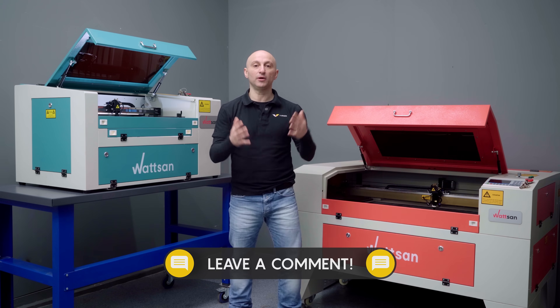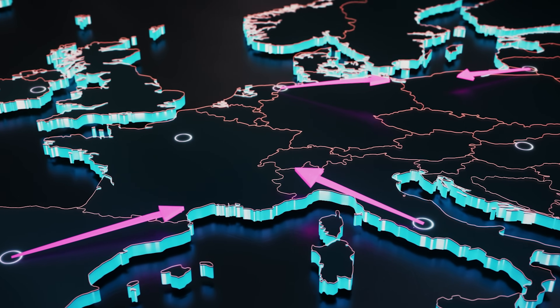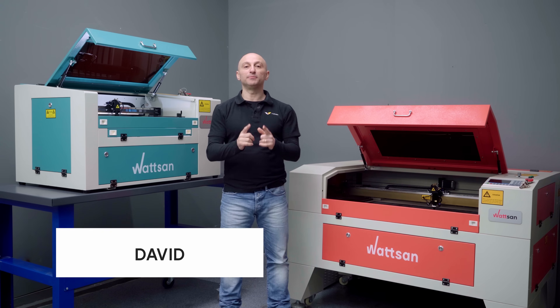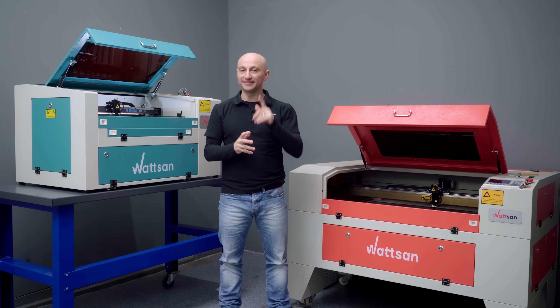If I didn't mention the problem you're facing, leave a comment and our engineers will help you out. Remember, you can always contact our service team — we work all across Europe. My name is David, this is Virmer. Subscribe and give the video a like so you won't miss the next one. See you soon.